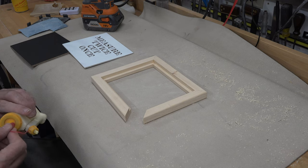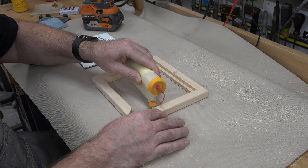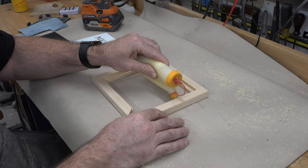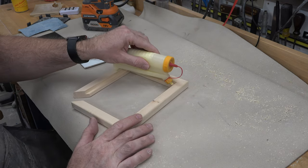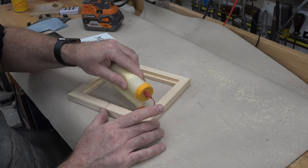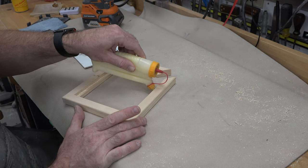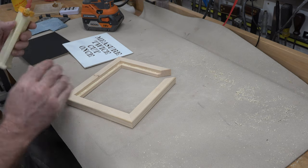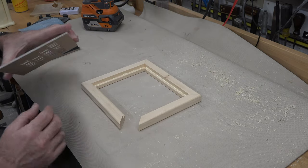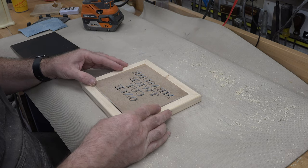Now it's time to assemble our little project. The first thing we're going to do is place a little bead of glue just in our rabbet — you don't want a lot because you want to avoid squeeze out if we can, so just a tiny bead all the way around. Once we get that in place we'll place our scrolling into the frame, making sure the alignment is right. We don't want things backwards, so make sure the white side is facing out.